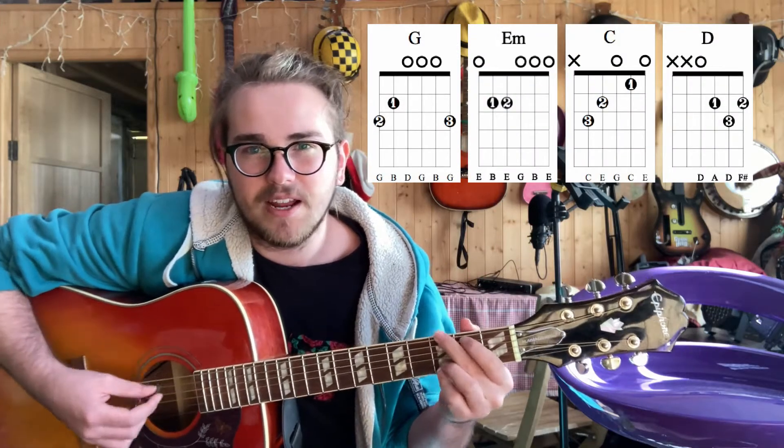Right, so if you can do that, give it a go. If not, stick to your down, down, up, down ups when in doubt. So this has got some very basic chords — it's an Ed Sheeran song. I'm going to put them up here now. See if my mum can edit that in.